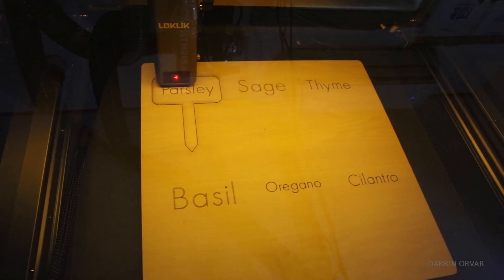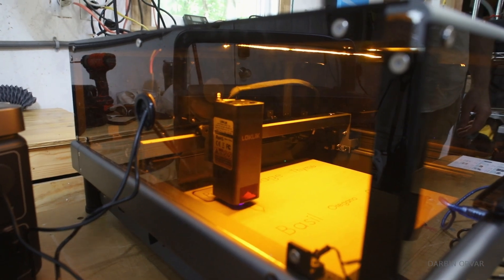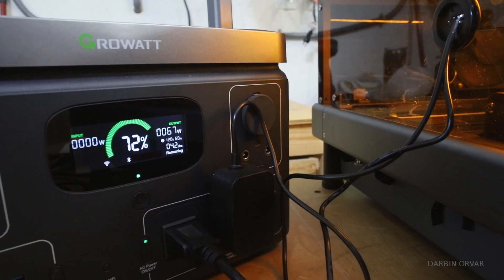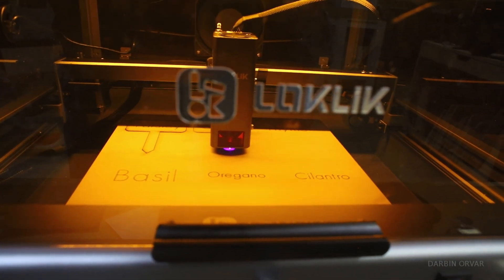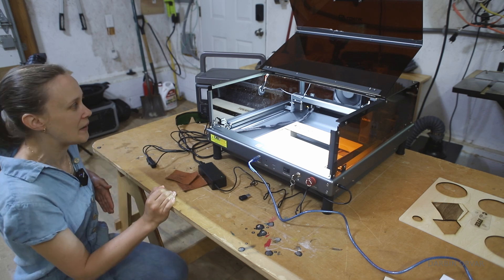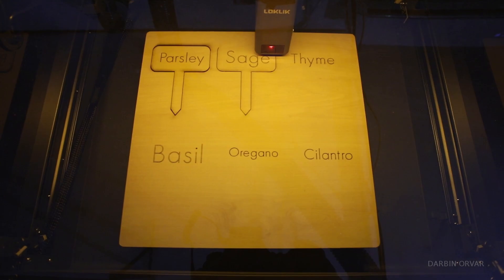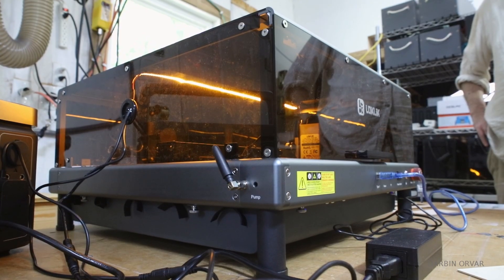We've done some tests now, and when everything is running — the laser head, the lights, the fan — it is using a total of 70 watts. That's not a whole lot of power draw. If you actually wanted to go out and set up shop somewhere, a small power supply unit will last you for several hours running this non-stop.